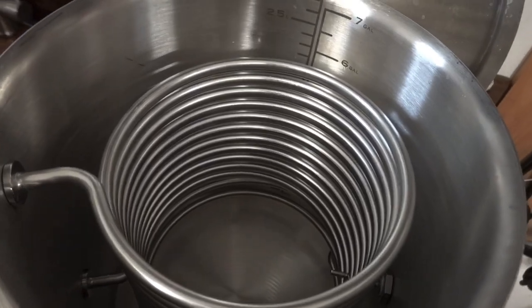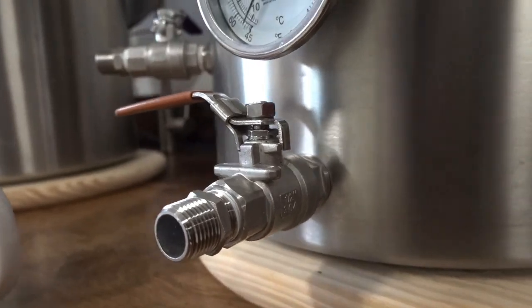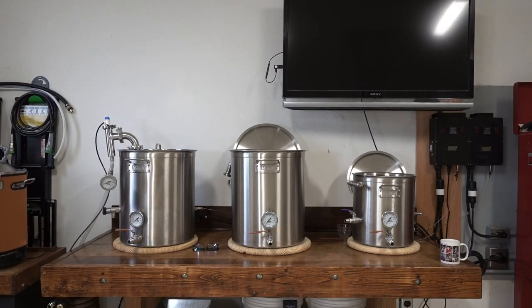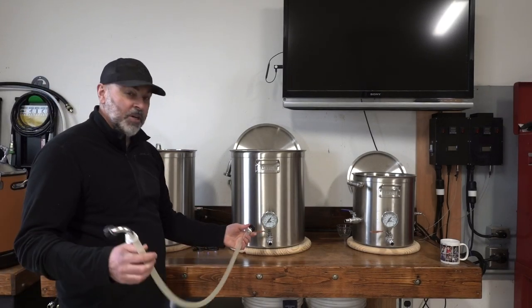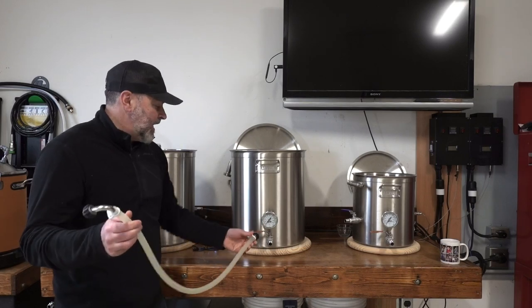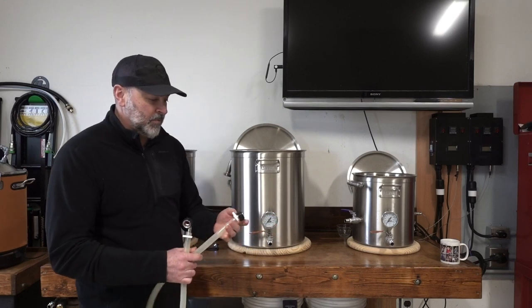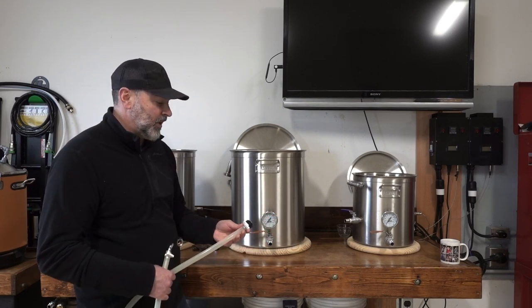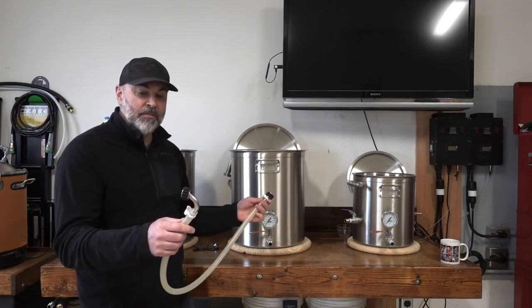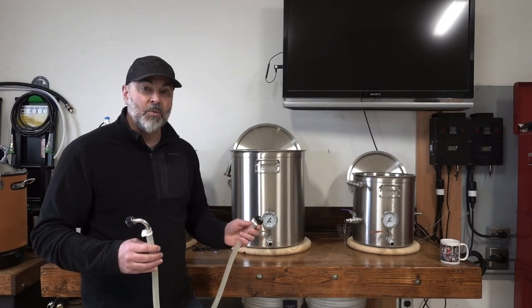Now all these kettles have the 1.5-inch NPT fitting. All my tubing has the Blichmann version of the quick connect that allows me to quickly attach whatever length tube I need to each one of these kettles. It's pretty easy to operate. Some breweries have quick connects where you snap them on or there's some sort of lever — these just have a simple NPT fitting and I can attach it anywhere on any one of my kettles.